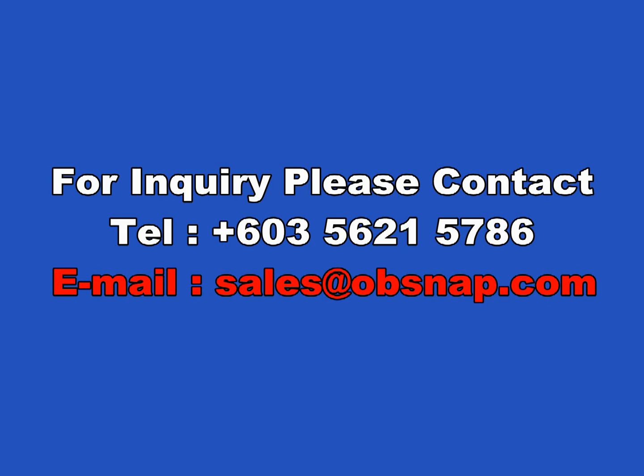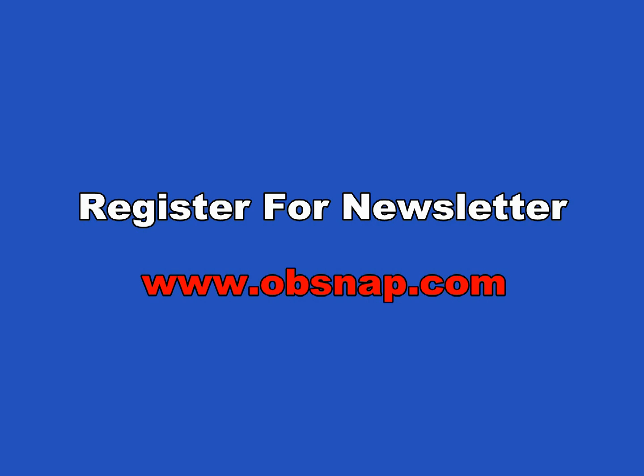For inquiry, please contact us at 603-5621-5786 or email us at sales@opsnap.com. For monthly newsletter, please register at www.opsnap.com. On LinkedIn, please visit us at www.opsnap.com.